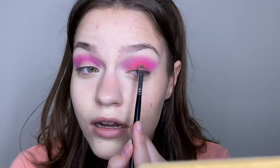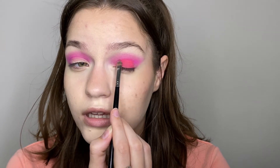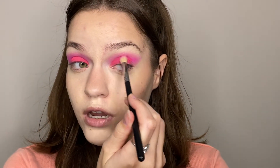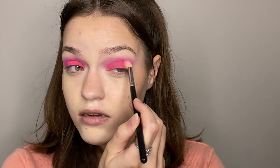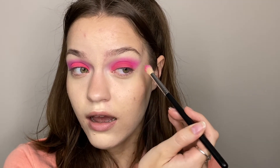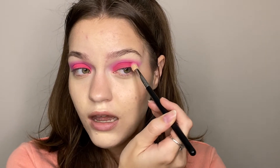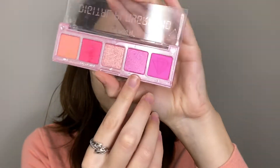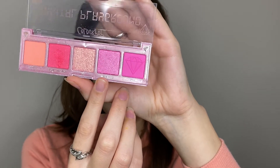This is super pigmented which is amazing. You can see the shimmer a little bit — it's very subtle, not in your face. I'm so happy that this is super pigmented, I'm really impressed with these shadows. I'm going to go in with that fluffy Morphe brush again in the shade Crib and put that back in my crease to blend those two shades together so it doesn't look absolutely insane.